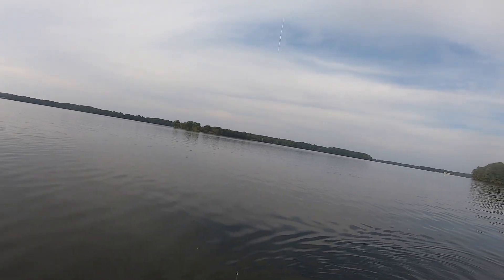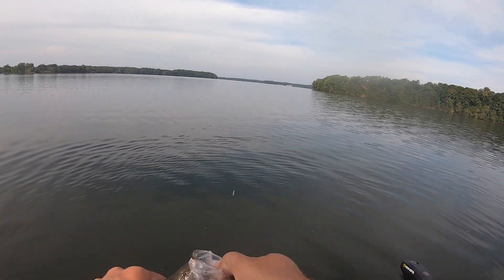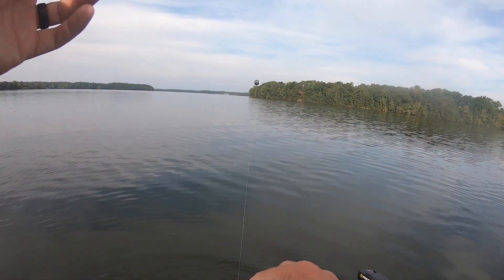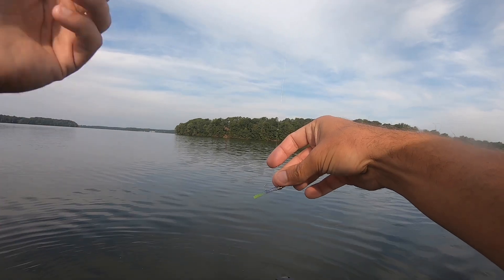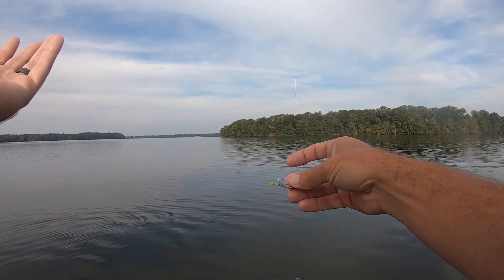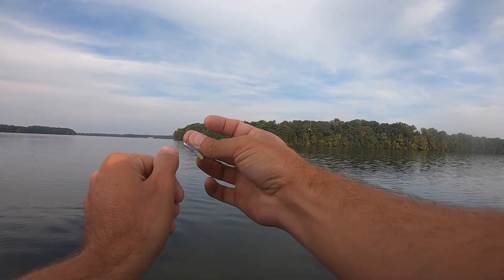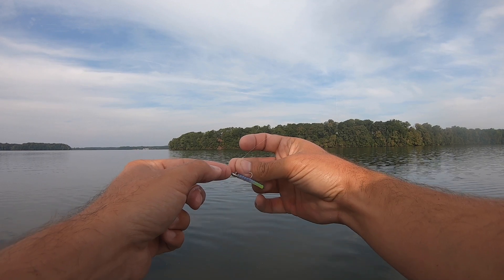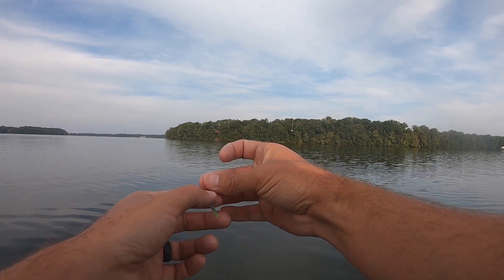Y'all know I'm a fan of little bitty baits — I've talked about it before on my channel. When crappie are real active you can throw big baits and get away with it, and there's times when a bigger bait's good. But let's talk about what I'm throwing today: this is a trout magnet. I did a couple videos last fall about it, but it's basically just a little bitty version of the crappie magnet — and we all know how effective that is. This little bait is right about an inch long, on a 1/64-ounce trout magnet jig head, nickel color.